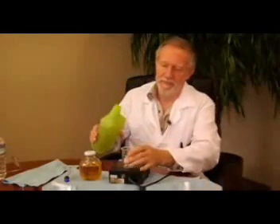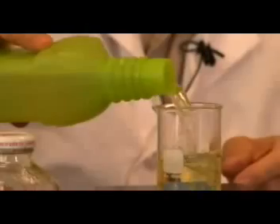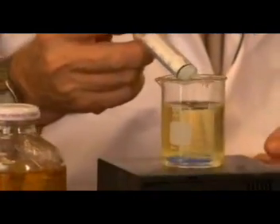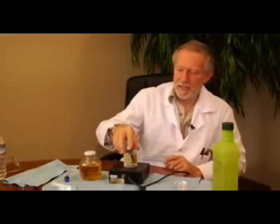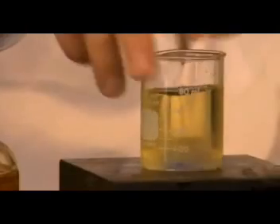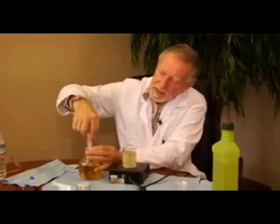Now switching to California gasoline, using the same amount. Again I'm going to add the water in here. You may notice that the water actually settles much faster because there is a bigger difference in weight between gasoline and water compared to diesel, so the water separates very easily. You can see it spiraling down to the bottom. Now adding some ingredient in here.